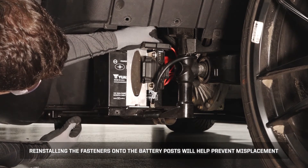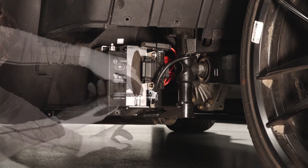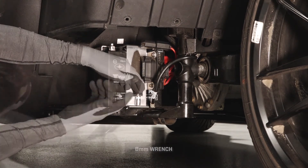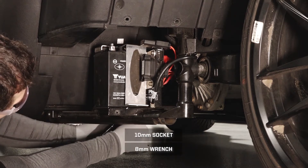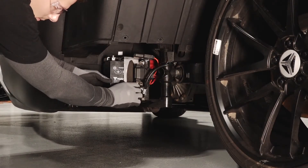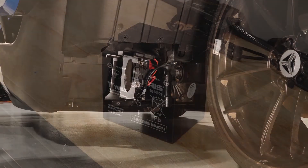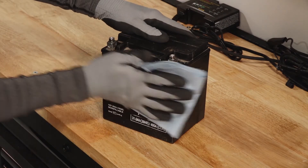Reinstalling the fasteners onto the battery posts will help prevent misplacement. Remove the three battery bracket fasteners, then lift the bracket slightly and slide the battery out of the compartment.